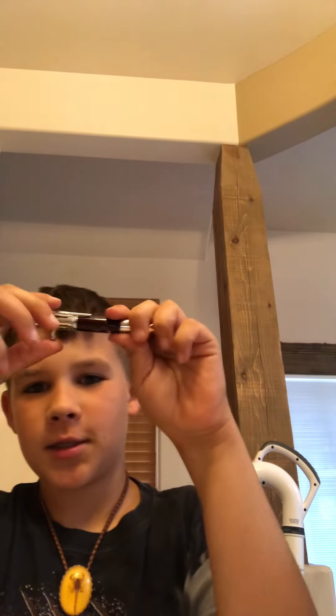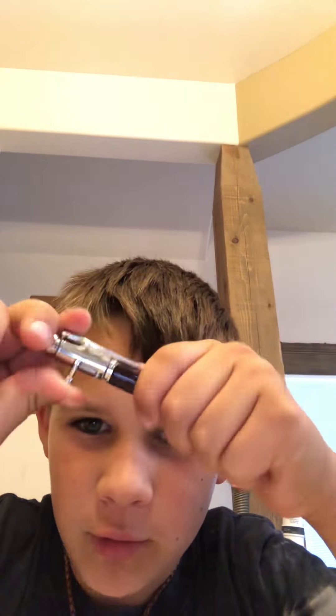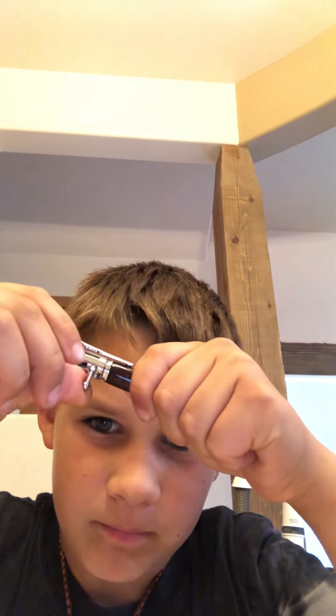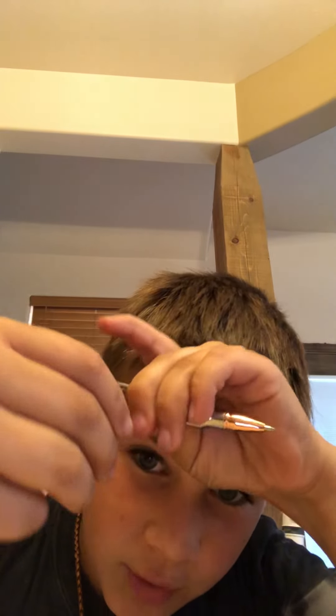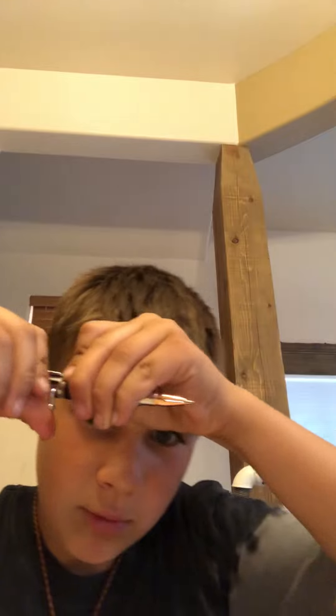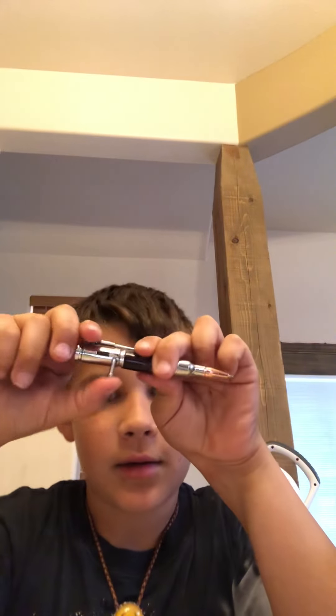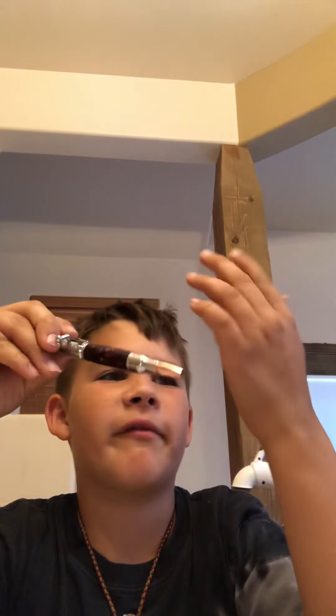How you use this is — see that little lever — you push it to the side and then go down. How to undo it is do that, and then you just put it up and let it fly back.